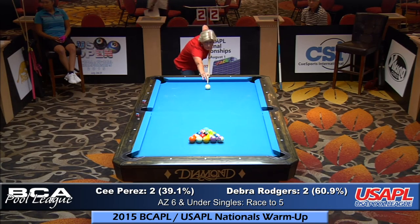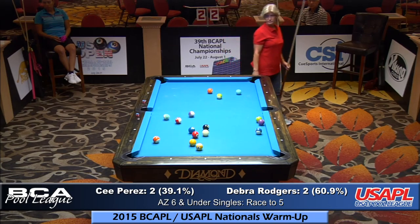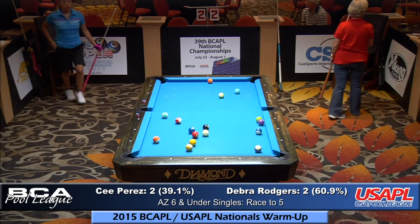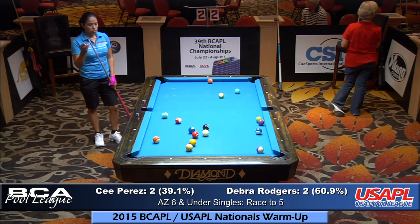Debra's breaking — two games apiece. If you're a fast player you can play it to 6, and masters will play to 7. Masters, you know who you are.